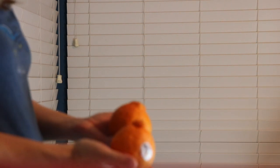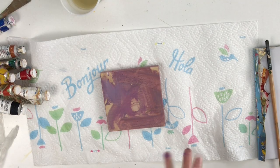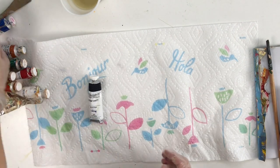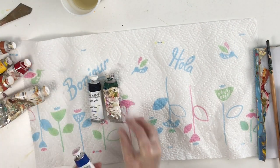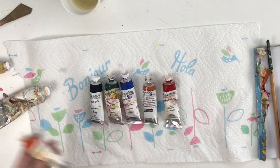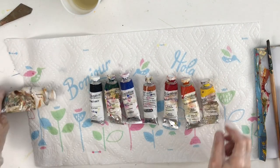Hello everyone, today we have a special fruit to paint. It's called a sumo orange, and I guess it's called that because it's the biggest tangerine that's been bred so far and sold commercially. So here we go.